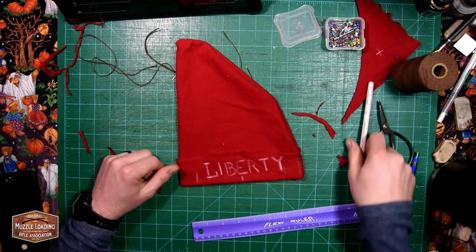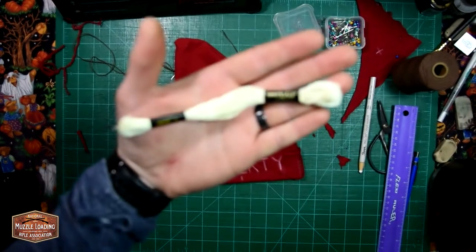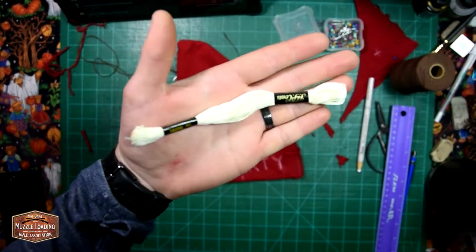Historical documents describe the hats as being red with a contrasting color for the embroidered lettering. So I'm going to be using some off-white embroidery floss for my lettering.